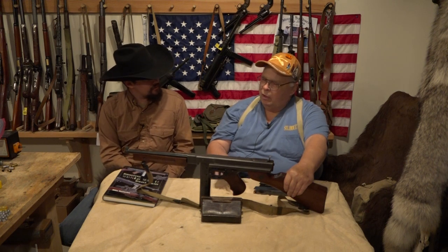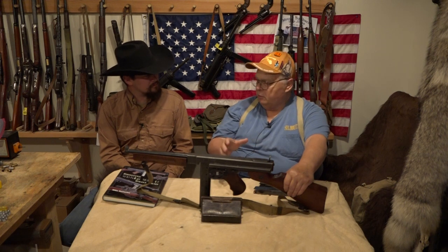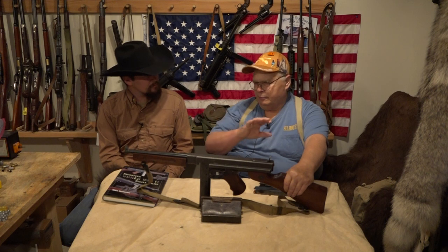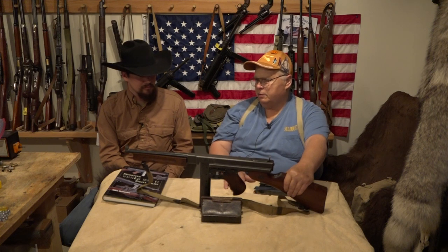In a regular squad the sergeant, the NCO, carried a Thompson and the riflemen carried rifles, so it was mostly an NCO's weapon. In combat in the open, in the woods and such, they weren't that good because they're short range. Effective range they say 100 to 200 yards, but it's actually about 50 yards to hit something. In towns or in the jungle in the Pacific where you're fighting close, they were very effective.